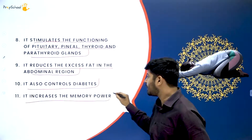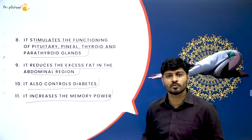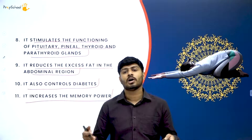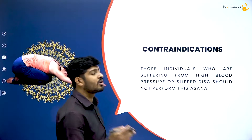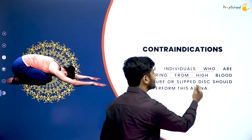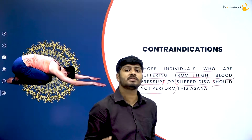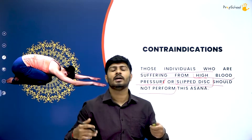Shashankasana increases memory power, concentration power, and the span of time you can retain information in your mind. You saw that there are a lot of benefits to practicing Shashankasana — it is easily practicable and highly beneficial. Now let's move on to the contradictions of Shashankasana. Individuals suffering from high blood pressure or slipped disc should avoid Shashankasana, as these two categories of people should not practice it.